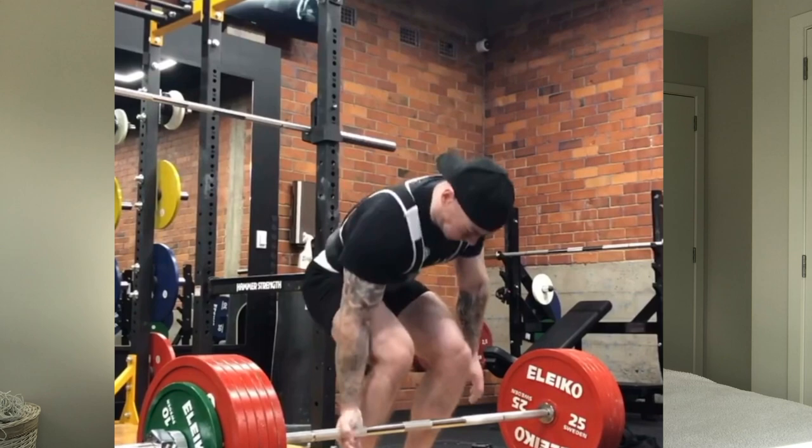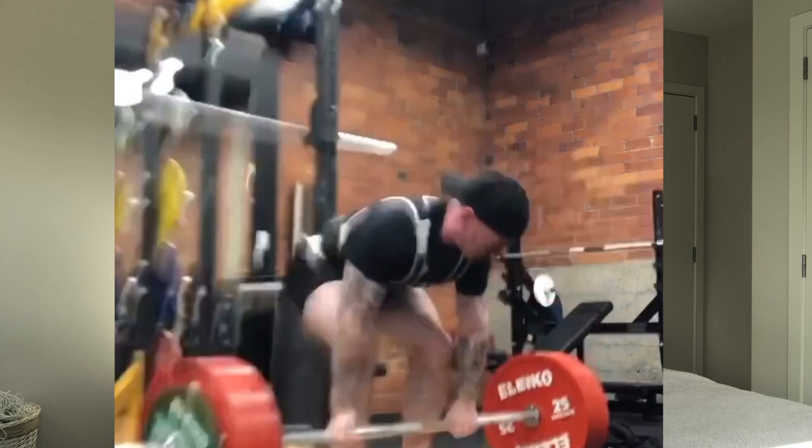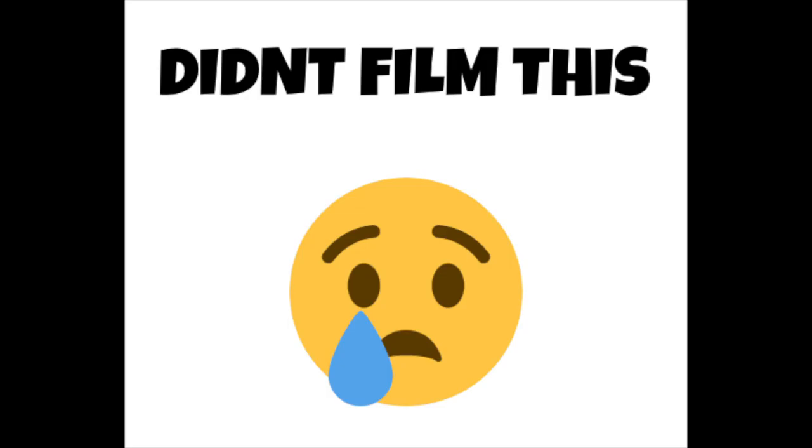Two weeks before the competition, I did my last heavy singles for all three lifts. On the Monday about 12 days out, I did my last heavy deadlift single at 295 kilos. The RPE was pretty high but it wasn't an all-out max — grip was holding me back a little, but I blocked it out and it worked fine. Last heavy bench was 175 kilos, which was definitely a grind — my chest started feeling a bit tight — done about two days after the deadlift.